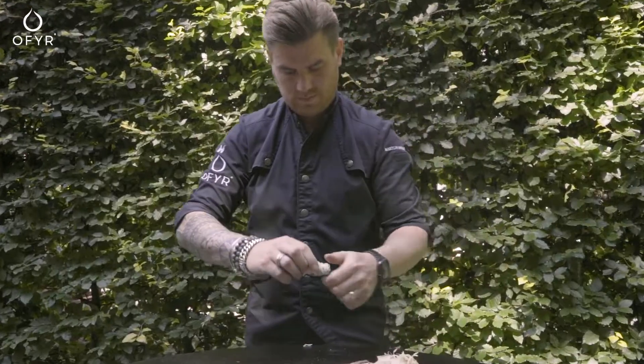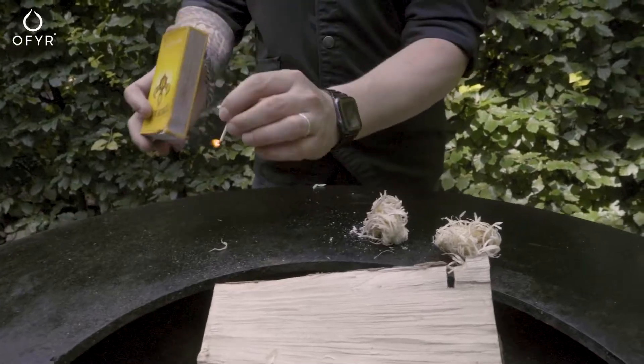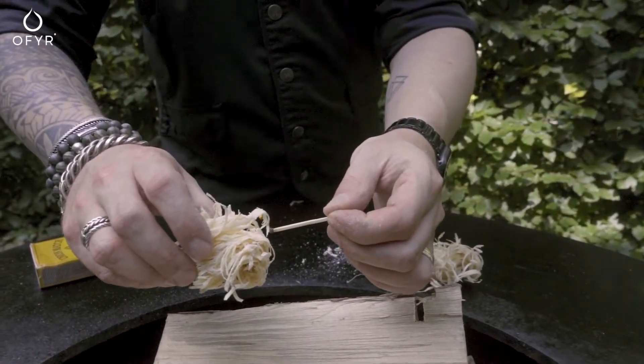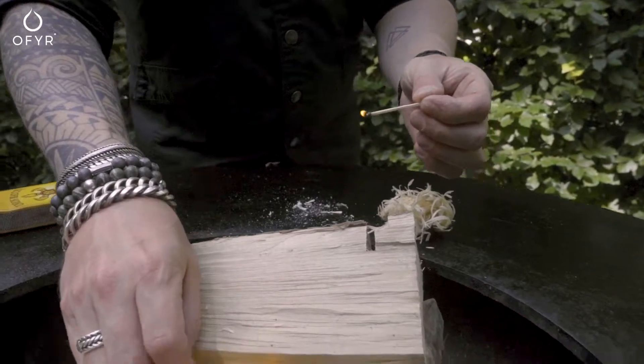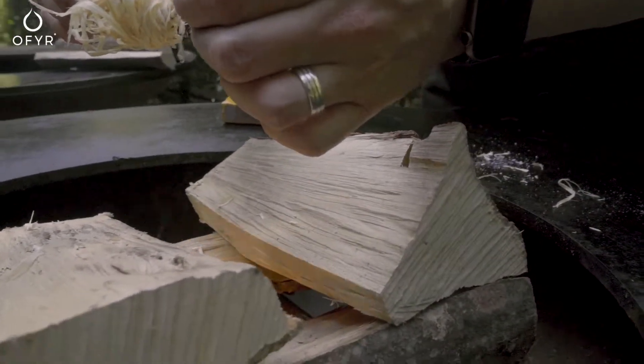Stack the next two biggest logs centered perpendicularly across the first two. Continue stacking in this fashion at least three layers high. Light the fire in the middle. Once burning, it will stay lit for a very long time.